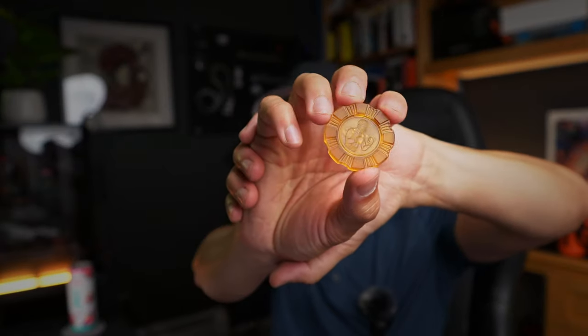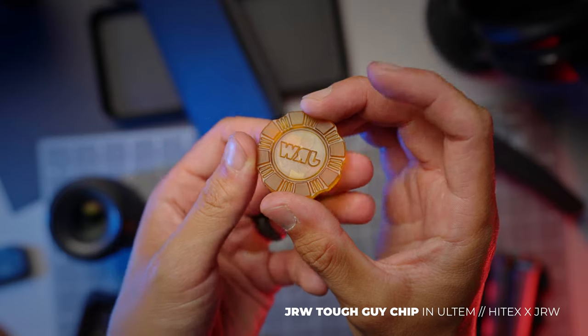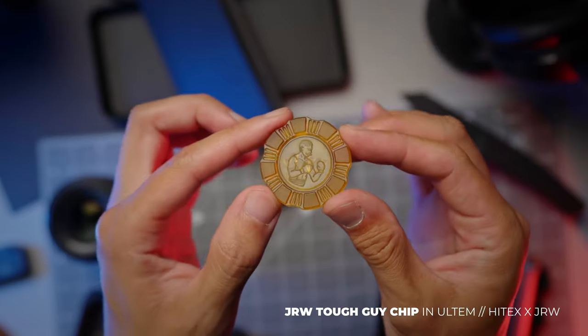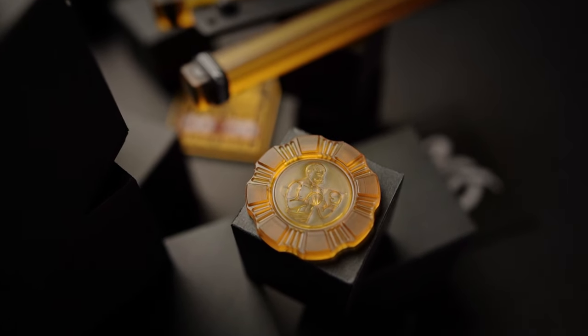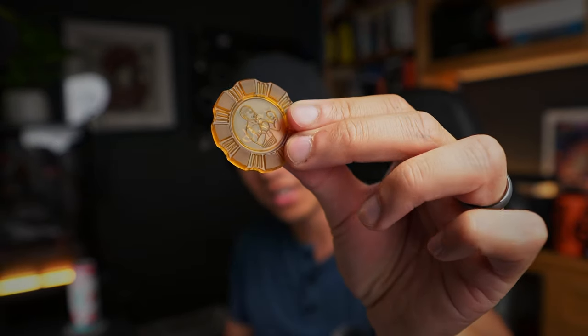This next piece is a bit of a collector's item as well — this is the JRW High-Tech Chips collaboration. It's got the Tough Guy JRW graphic on one side and the JRW logo letters on the other, but it's designed to take advantage of Ultem's translucent qualities. You can see the JRW cloudy and translucent behind the Tough Guy design — you can look through it into your soul and see JRW. I'm not even a gambler, but this high-tech chip looks cool — I like the texture on it.